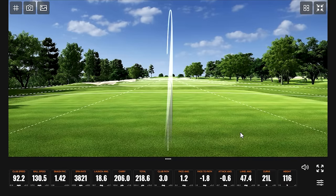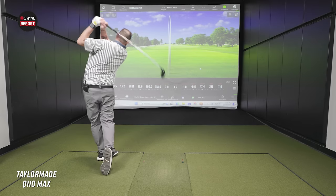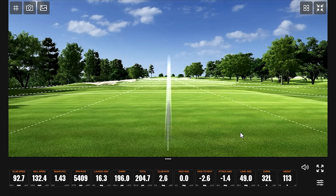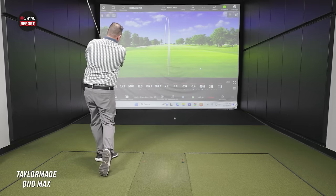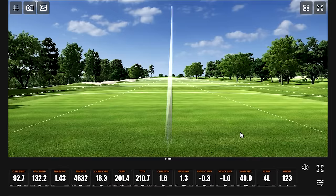There's some pop and good height on the better strikes — that's plenty high for a hybrid. A couple caught a bit thin, with spin kicked up. Smash factor came in at 1.43, which is considered low for a hybrid, even on the ripped shots. Still getting plenty of height with landing angles around 50 degrees.